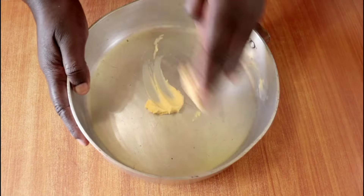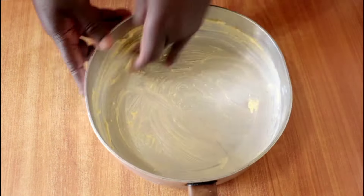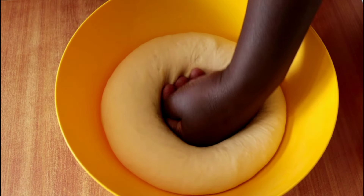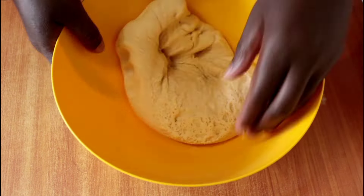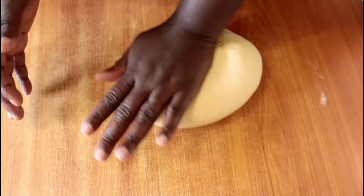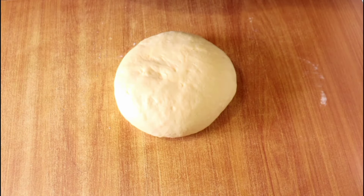I'll set the dough aside and grease my pan — I'm using a slightly heavy pan that's about ten to eleven inches in diameter. Once greased and dusted, we'll move to the next step. You can grease with cooking oil for bread, though I'm used to using marge or butter. Now I'll beat down the dough and give it a slight knead to get rid of the air, then shape it into a nice round ball and cut it with a scraper into eight equal pieces.